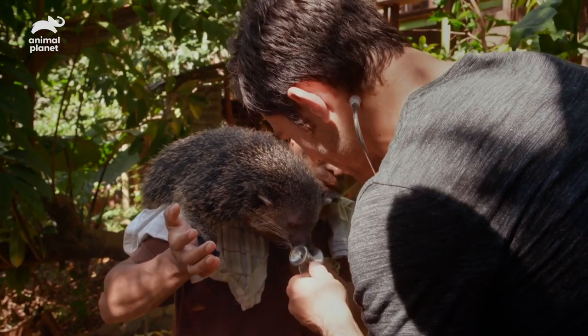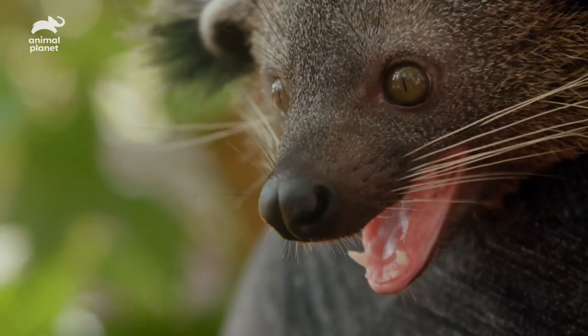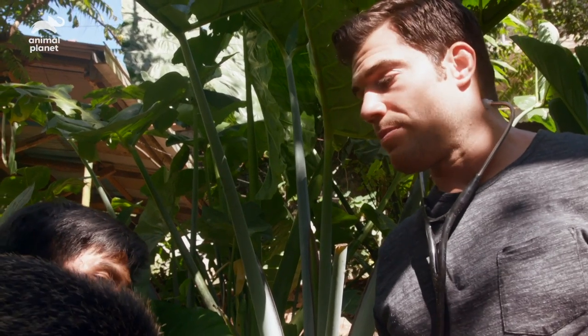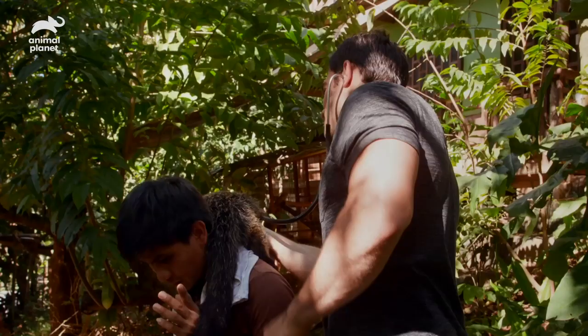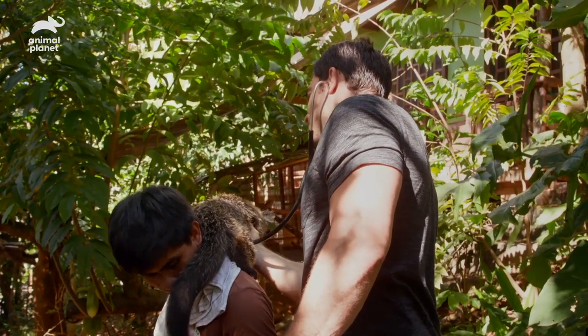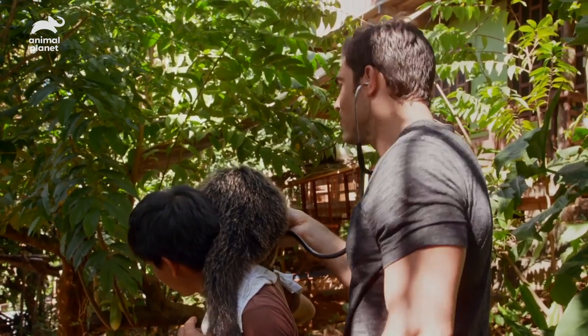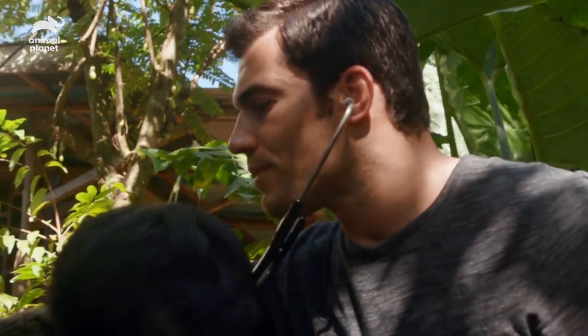I want you guys to look at his canines — look at those teeth. If those teeth got a hold of you, that would not be fun. That's a pretty nasty bite, actually. Your heart sounds good, dude. Nice, healthy heart rate. Steady rate. No murmur. Regular rhythm. Very happy with what I'm hearing here.